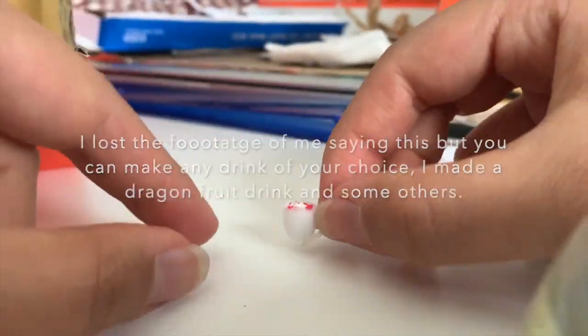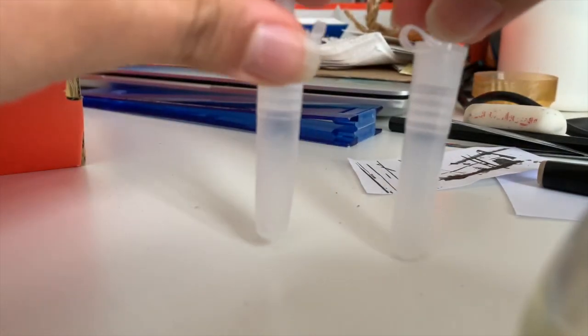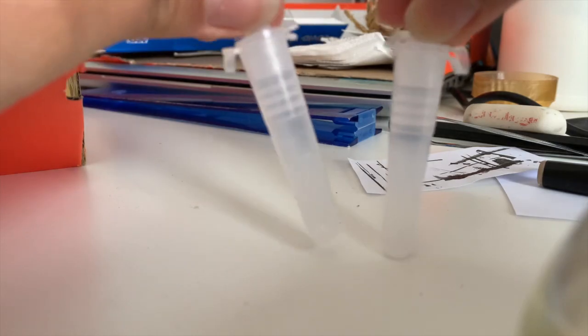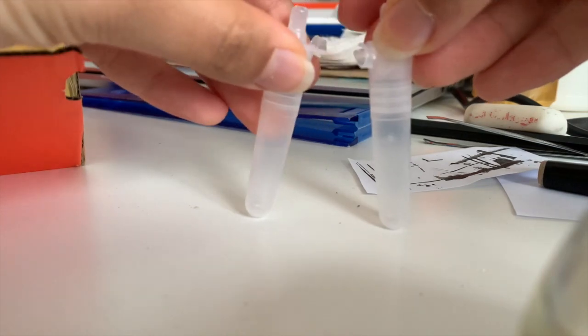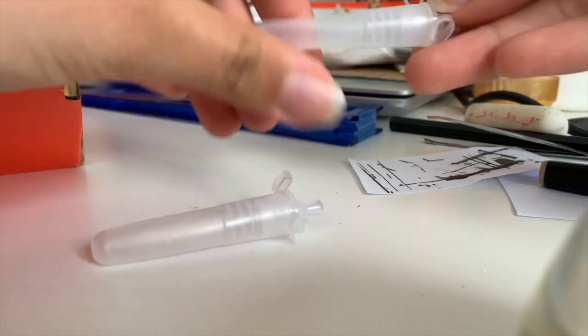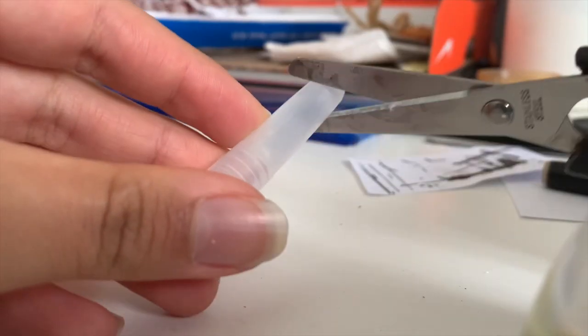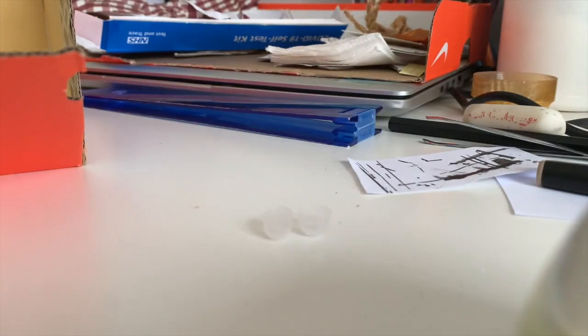If you guys are interested in how to make this, please feel free to continue. The first thing you're going to need is these plastic tube things — I got them from COVID testing kits. I've washed them, so they are perfectly clean. You're just going to need this tip part right here. If you don't have any of these, you can use something basically that is this shape and has this surface here. You're gonna cut how tall you want your cup to be, then go ahead and cut your other one as well. So we have our two cups there.